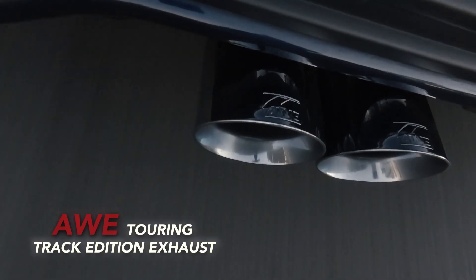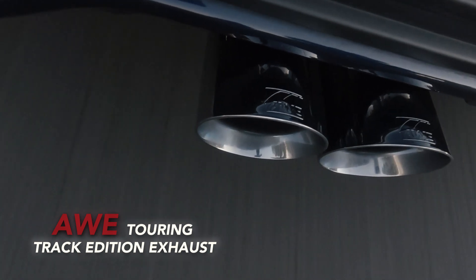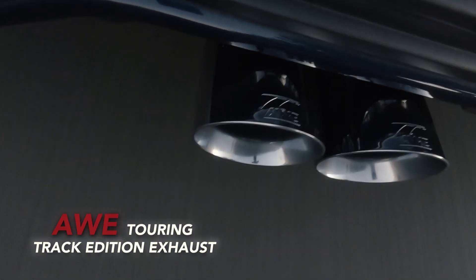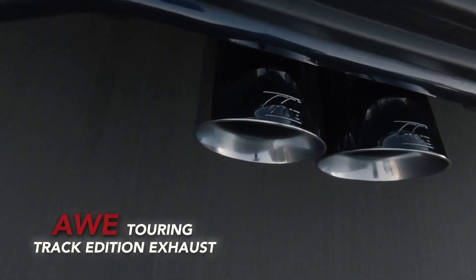Dude, that's so sick. Compared to stock — dude, it's like night and day compared to stock. I mean, we're cruising in fifth gear at like 2,000 RPM right now and you can hear it, but it's not anything overbearing. You don't actually have any drone. And then you can hear the downshifts through the cabin.